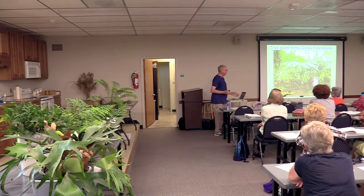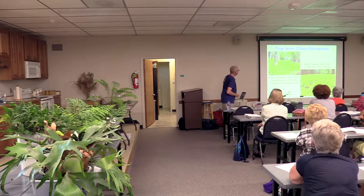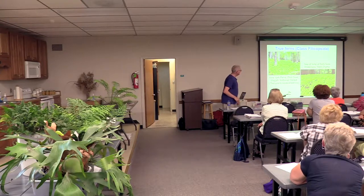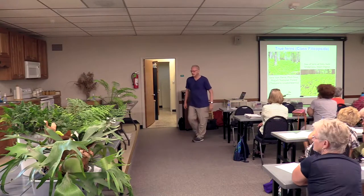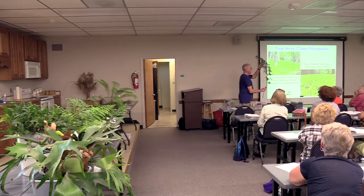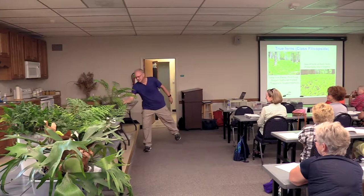Here are the true ferns — here's a giant fern to show the size. Here's the native New York fern in Pisgah National Forest. My largest fern is the royal fern, which does really well in my rain garden. That's the biggest frond I have in there.